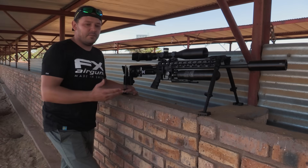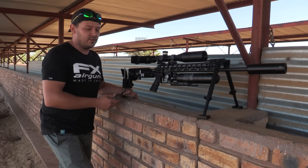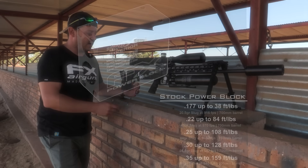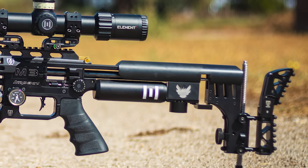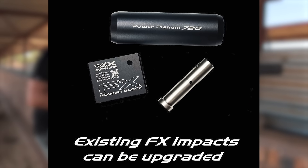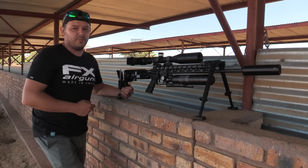Now with all that extra power from the new hammer and regulator, you also need to move that air flow, so FX upgraded the block at the back to the new power block. I still have a pre-production version that isn't anodized, so I just covered it with a cover, but all new FX Impacts will come out with this new upgraded power block that allows better valving and better air flow for more power.